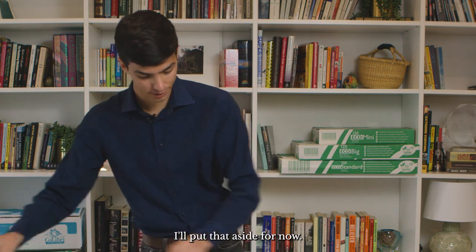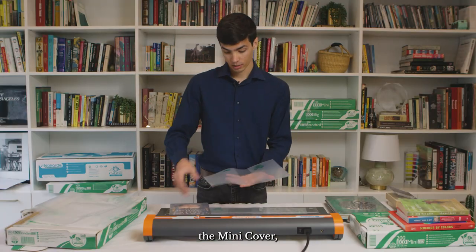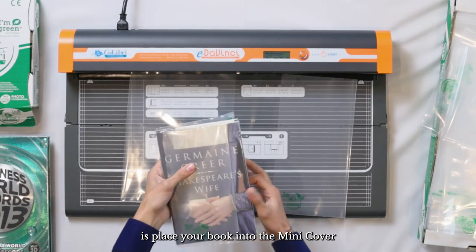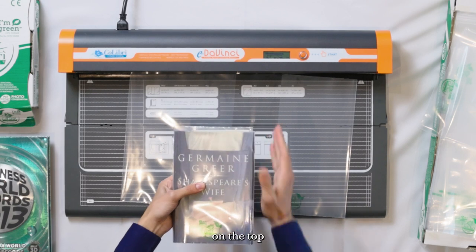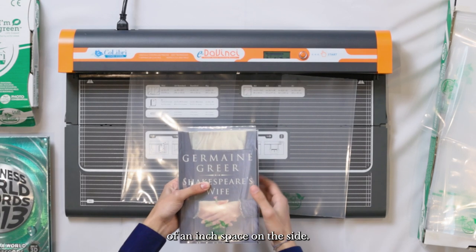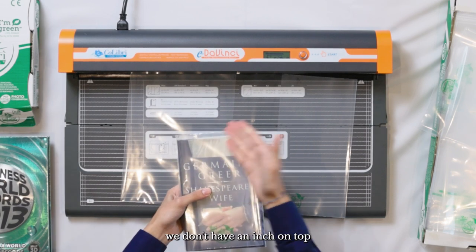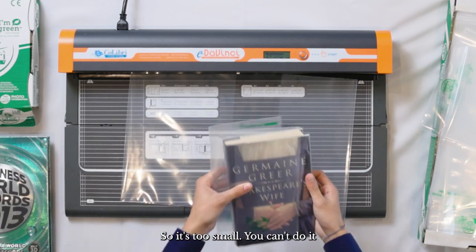If we start with the mini cover, what you would do is place your book into the mini cover, fold the cover around it, and see whether you have an inch of space on the top and three quarters of an inch of space on the side. As you can see with this book, we don't have an inch on top and the cover doesn't even reach the side of the book, so it's too small — you can't do it.